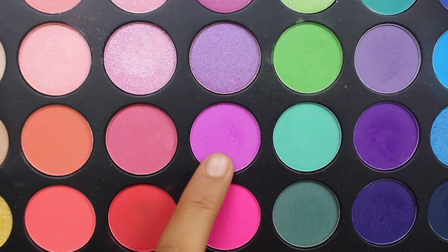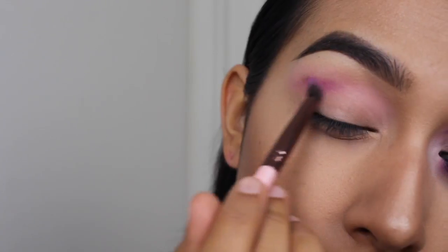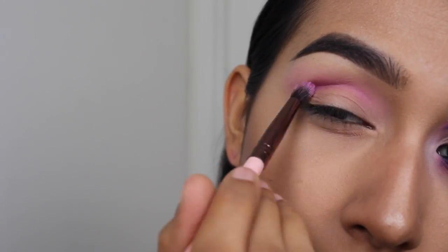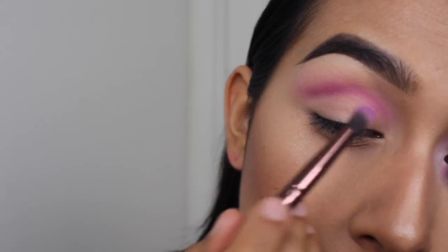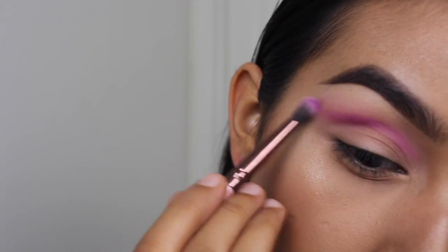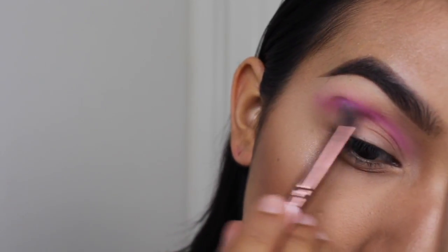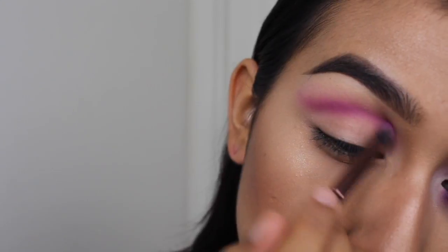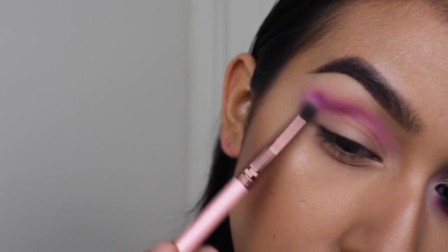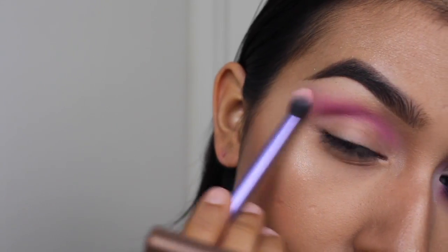Now to start building up that crease color, I'm going to go in with this purpley pink eyeshadow and start to apply it on the crease, keeping all the darker shades closest to the crease line as we get darker. So I'm not blending this one up too high. However, I am going to start winging out the eyeshadow towards the end where my eyebrow is, that way it can have that nice wing shape when we go in with the eyeliner later on.